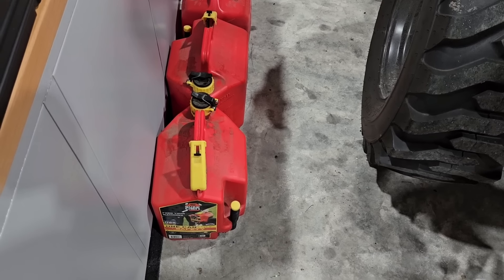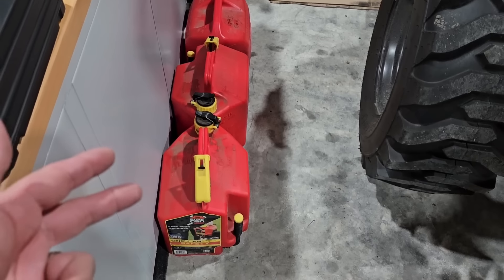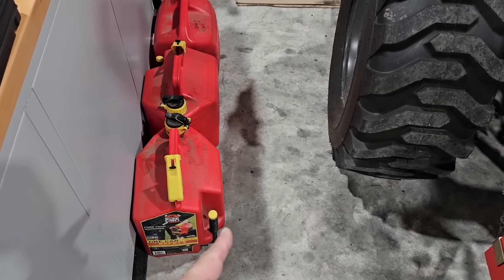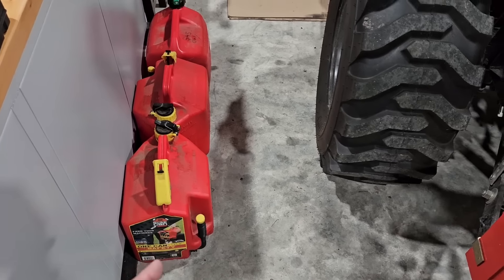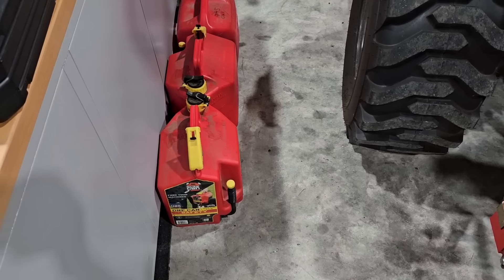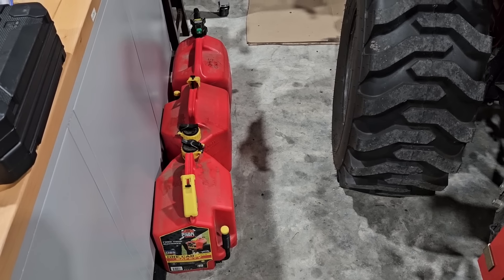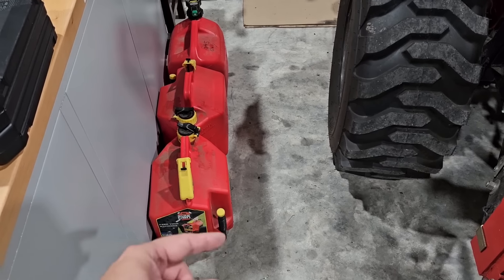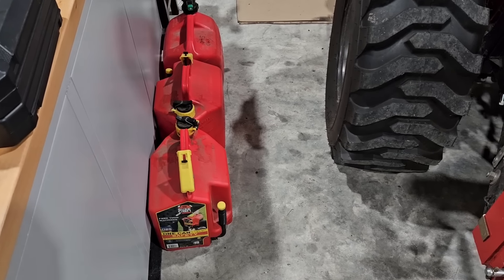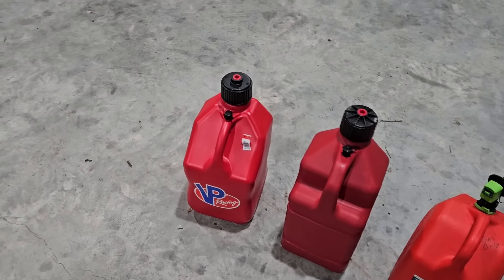I also have Sure Flow fuel cans — I have four of them, and they work pretty well. But when you're using that little spout to fill up a larger tank, it takes a long time. I like to just take the big gas cap off my Scag and my Toro and dump fuel in quickly. The Sure Flow is more mess-free than a traditional fuel can, but it still pours out kind of slow. That's why I picked up those VP Racing cans — I wanted a better solution.